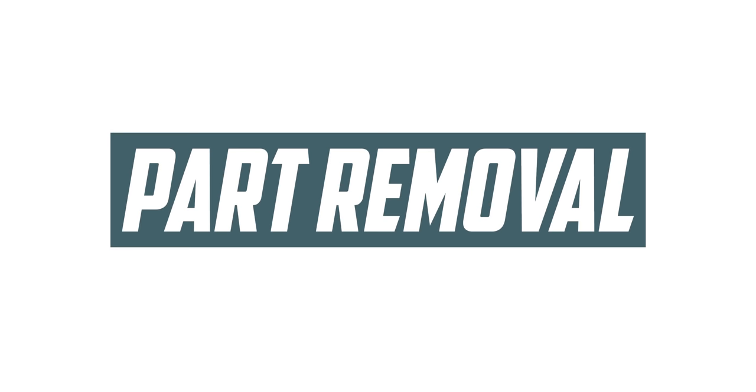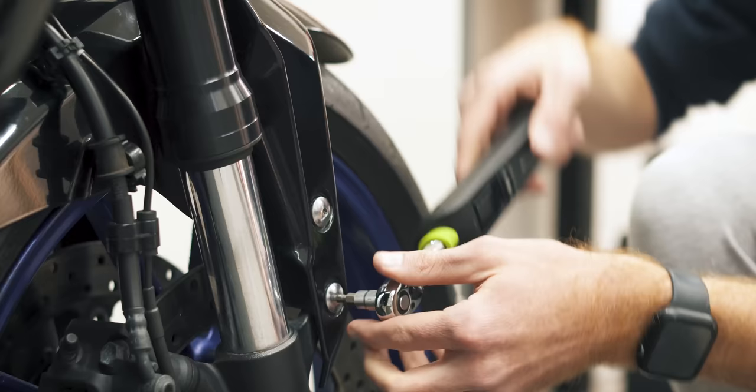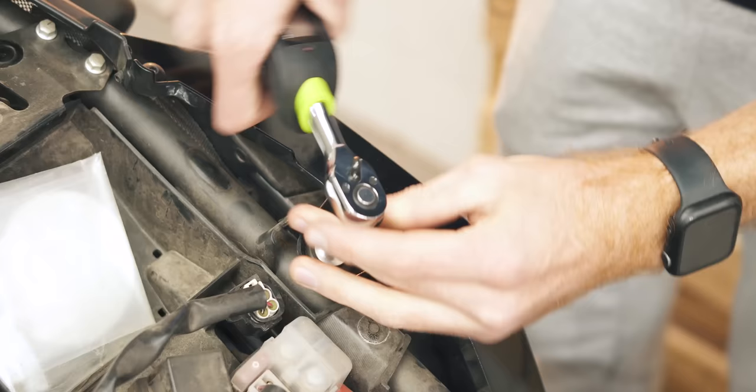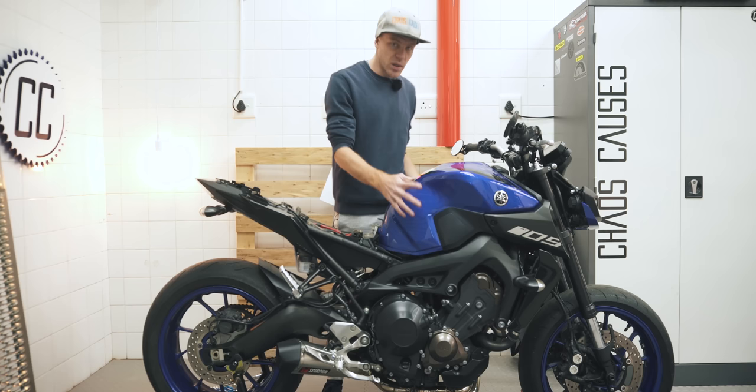Taking the parts that you are going to wrap off of the bike does make things easier in my opinion, because there are fewer areas for the vinyl to get stuck to, and you can take the part to a cleaner environment. Wrapping a naked bike is definitely cheating, but still not necessarily easy.